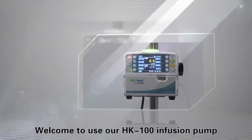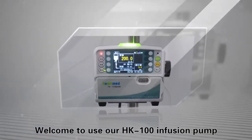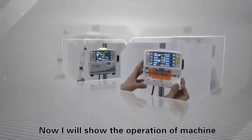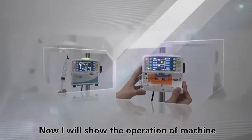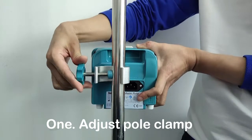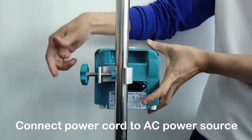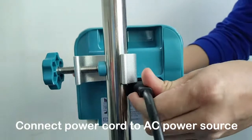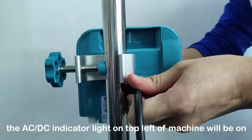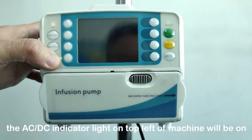Welcome to use our HK-100 infusion pump. Now I will show the operation of the machine. Step 1: Adjust the pole clamp and fix the machine on the IV pole. Connect the power cord to the AC power source. The AC-DC indicator light on the top left of the machine will turn on.